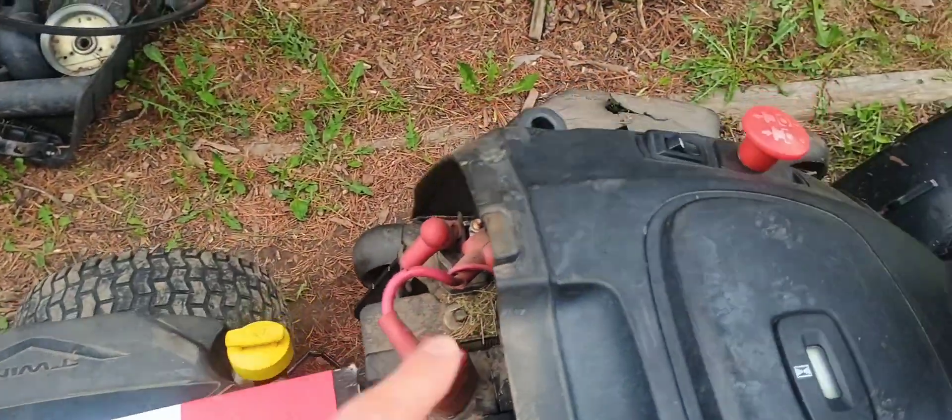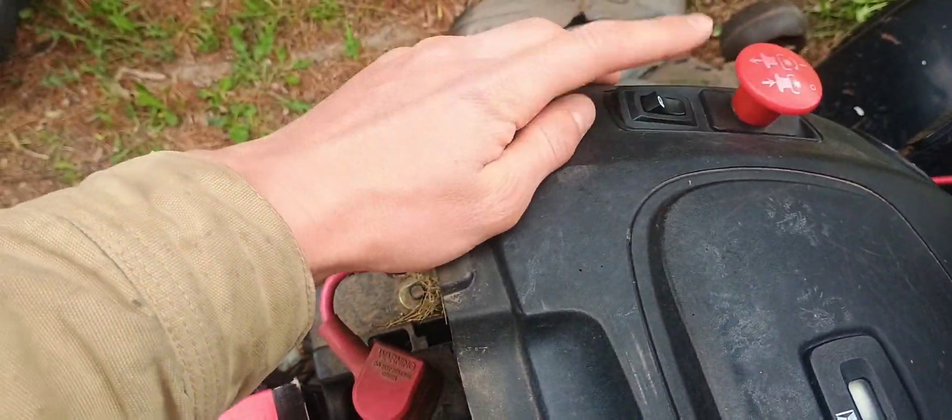So on this model, the lights will work whenever the key is turned on because it's run off of the battery.